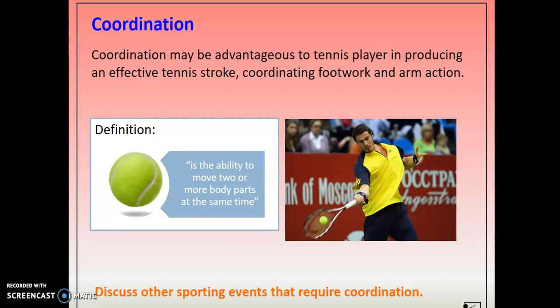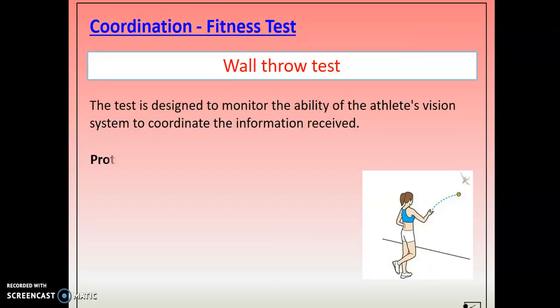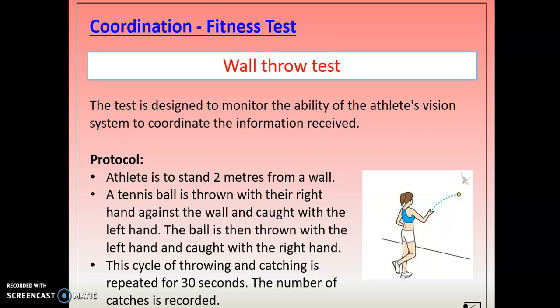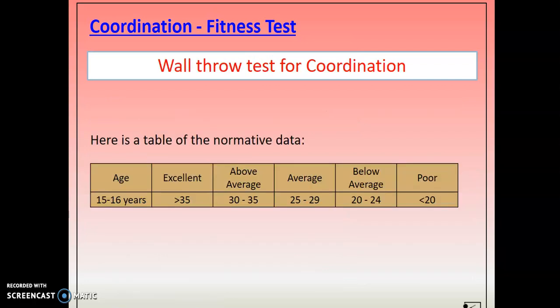Coordination — another one you can do at home if you've got a couple of tennis balls. The ability to move two or more body parts at the same time — we do what we call the alternate wall throw. Stand two meters from a wall, throw the tennis ball with your right hand and catch with your left, then left hand throw and right hand catch, repeating and alternating each time. Do that for 30 seconds and record your number of catches. It doesn't matter if you drop the ball — just pick up where you were counting from. There's normative data giving you results as close as possible to your specific age group.